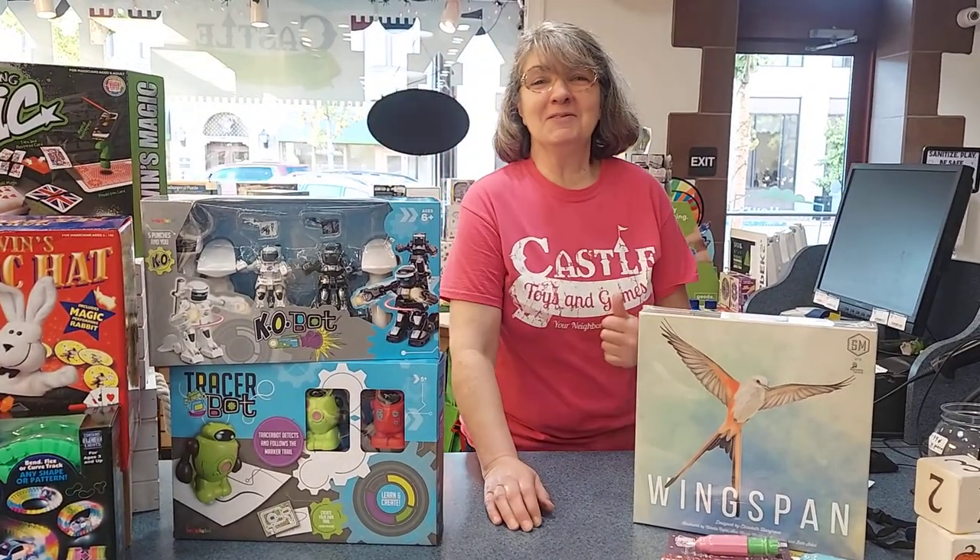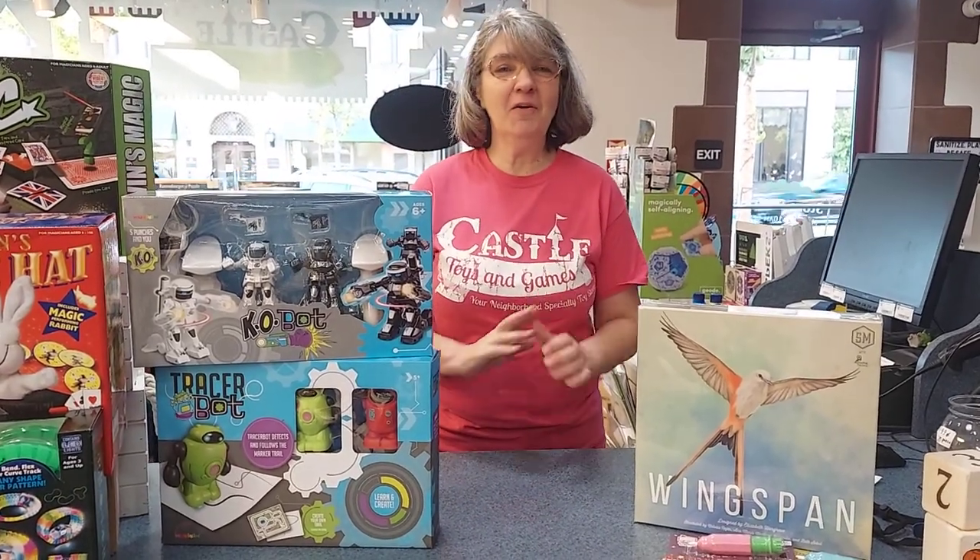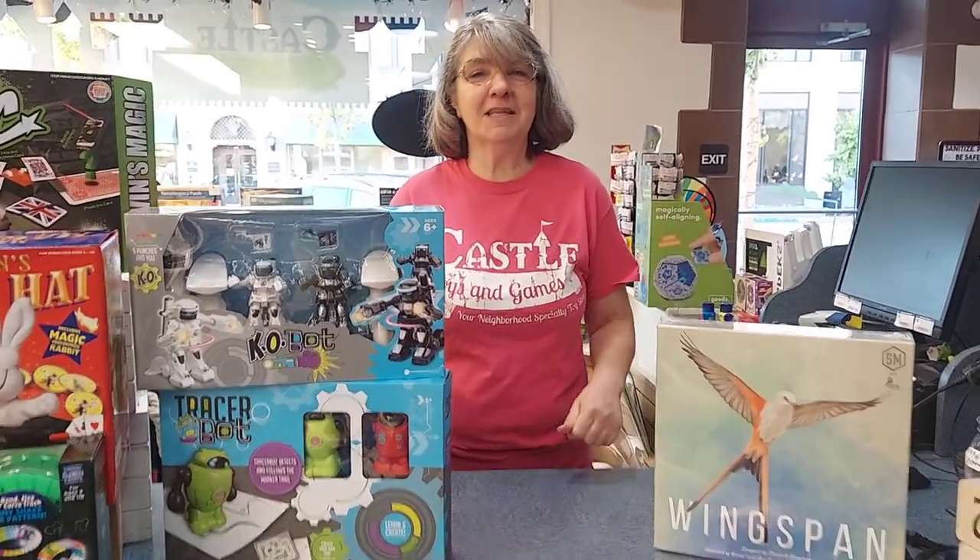I'm Linda with Castle Toys and Games. Thanks for watching and stay tuned to our videos — we really appreciate everybody that comes in and tells us how much fun they have. I'm hearing Jeff in the background, so there's Jeff for you.